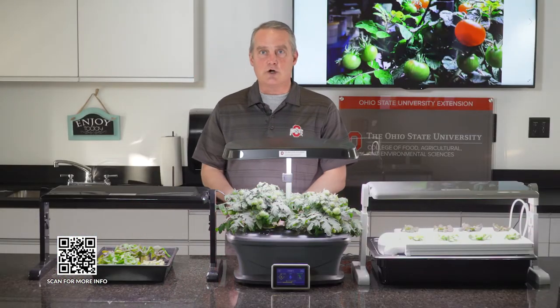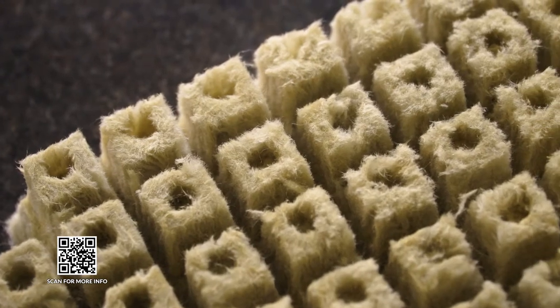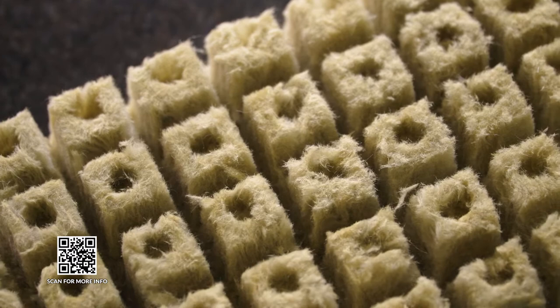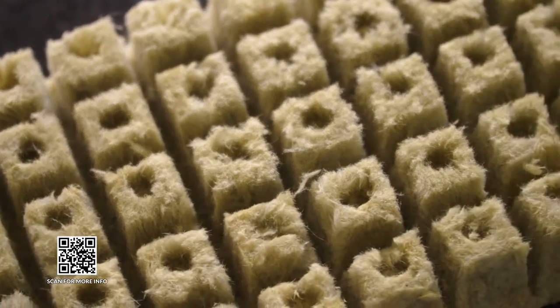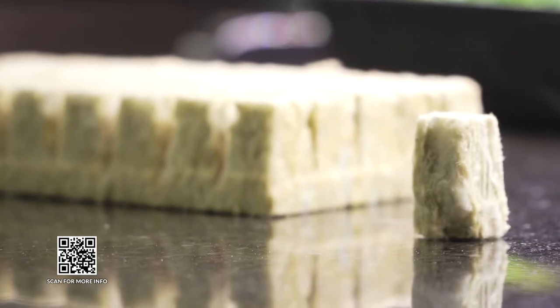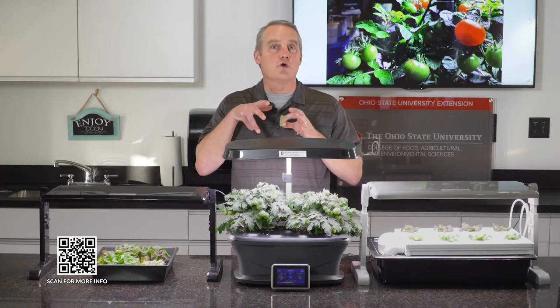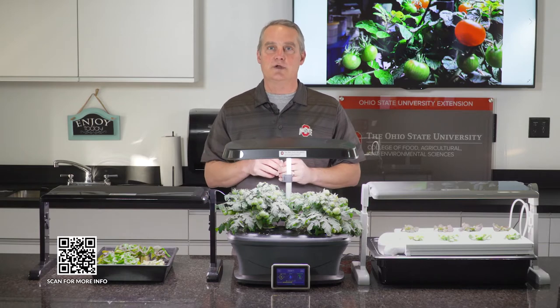I like to start my seedlings in a rockwool cube — I put a seed in there. Rockwool is a great medium for controlled environment agriculture because it absorbs all that water and holds onto it really well. That enables great germination from the seed, and the roots can grow right through it down into the nutrient solution.